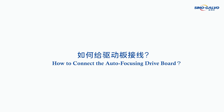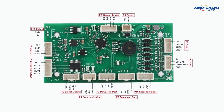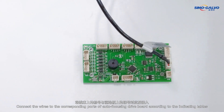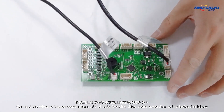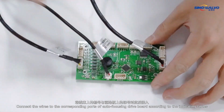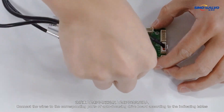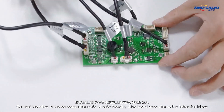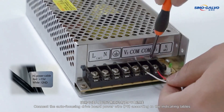How to connect the auto-focusing drive board. Connect the wires to the corresponding ports of the auto-focusing drive board according to the indicating labeling. Connect the auto-focusing drive board power wire P6 according to the indicating labeling.